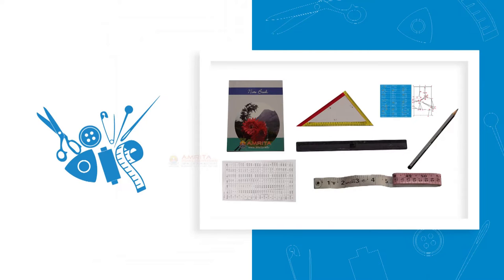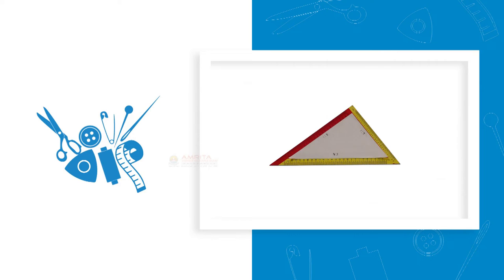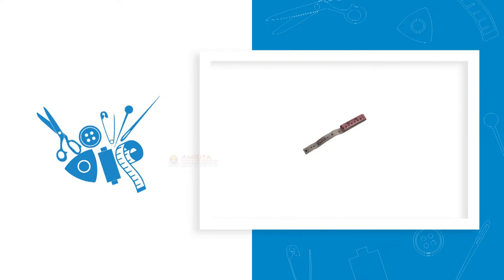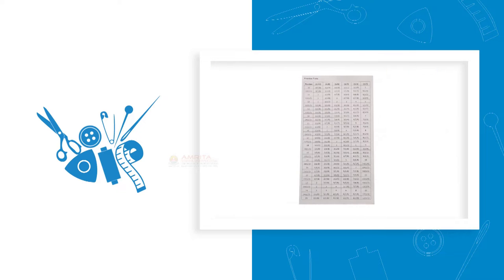Let's first familiarize with the tools and materials required for doing this exercise. They are: notebook, pencil, triangular scale, measuring tape, front piece pattern and drafting instructions, fraction table, and scale.